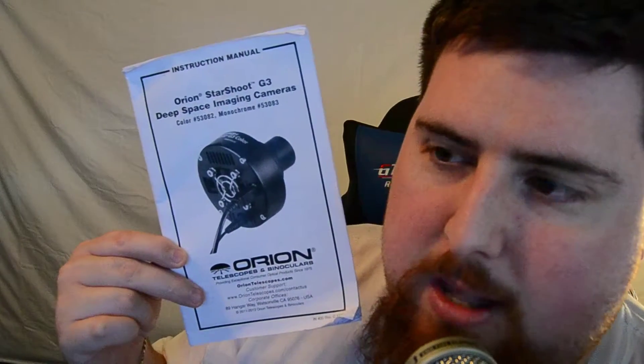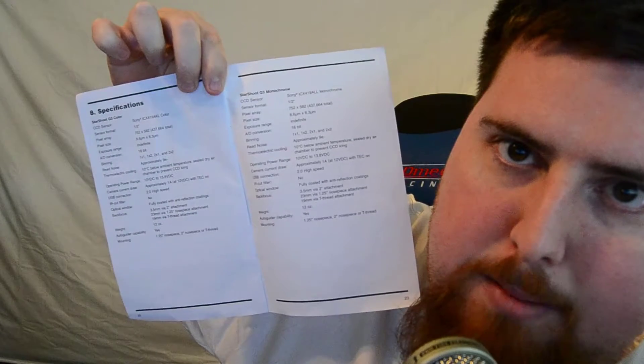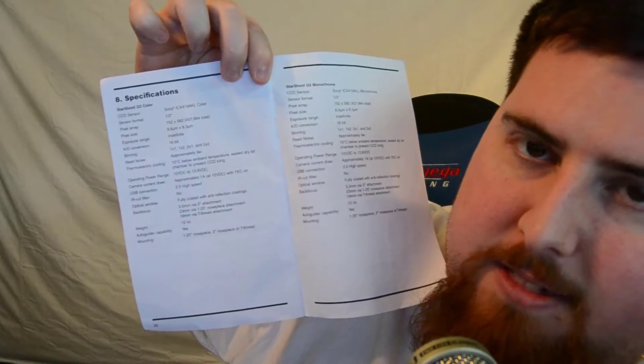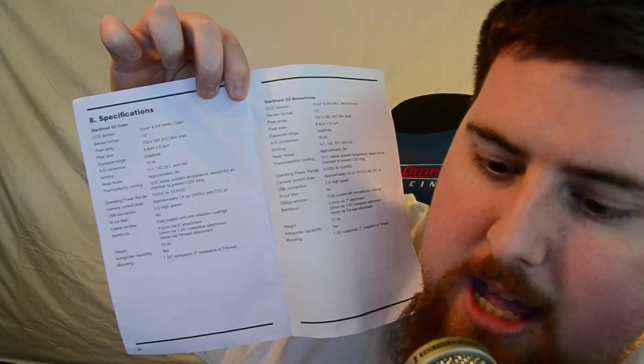The other thing you get is a manual. If we go to pages 22 and 23, that's where you'll find the specifications for the camera itself, though it may be hard to see on camera.